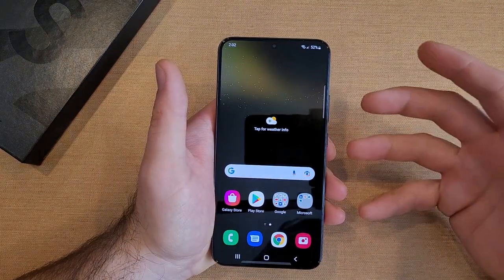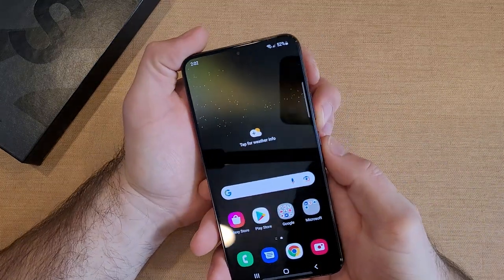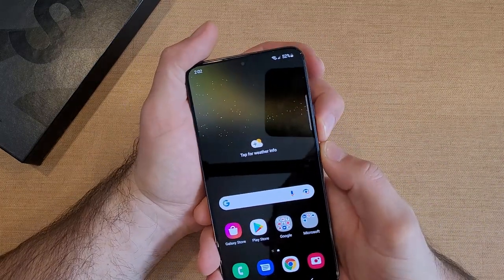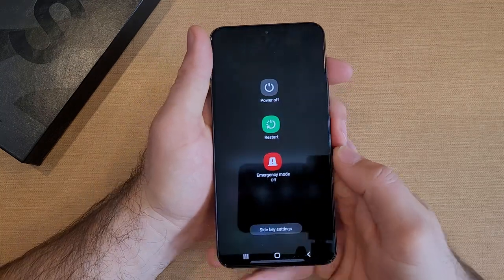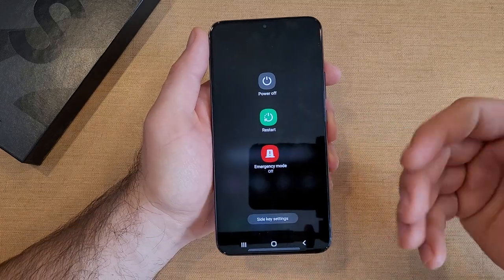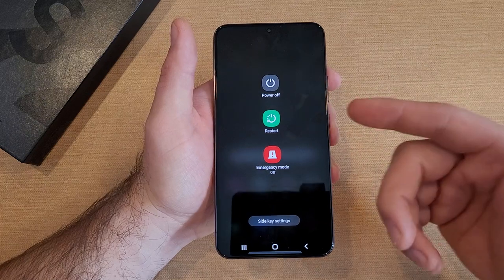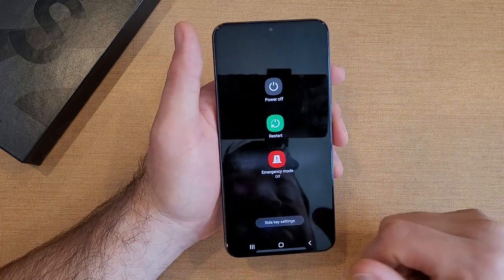If you're more of a physical button user, use the volume up or the volume down combined with the side button. Go ahead and press and hold those for about three seconds and it'll give you that power off screen. If you're pressing and holding too short and releasing too quick, it'll just take a screenshot. You need to hold it for about three to four seconds.